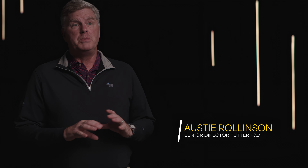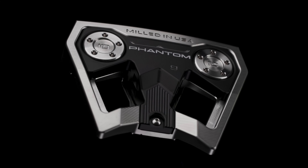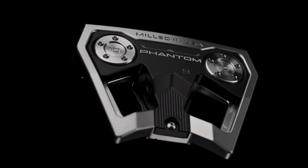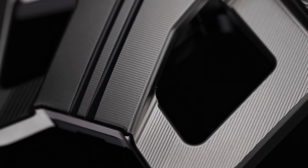The Phantom 9 is probably the biggest departure from the Phantom X9. What Scotty wanted to do with this is to have that ring-weighted design to really enhance the inertia on what we found is an ideal shape for a mallet. This is a bit smaller mallet.